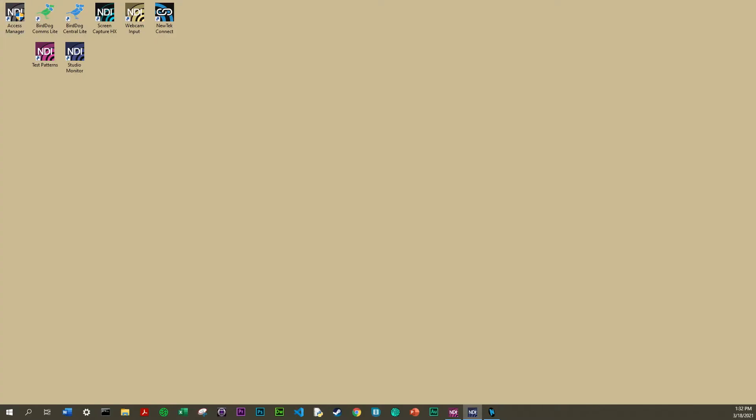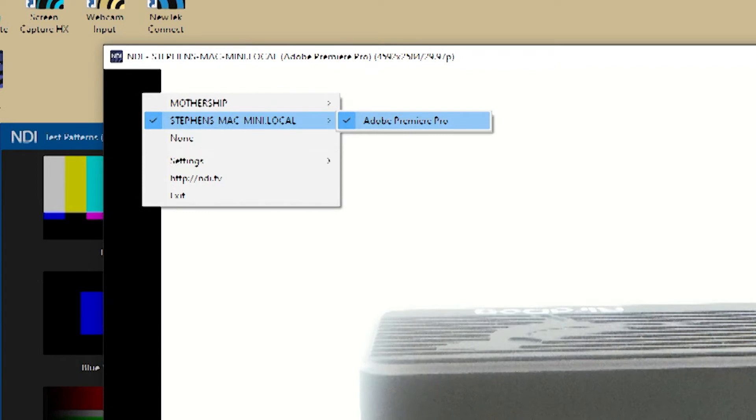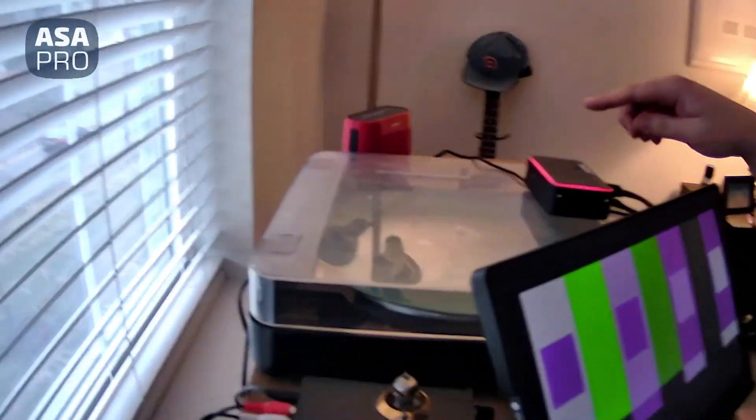Another interesting use case for NDI is something called test patterns, and you could actually calibrate monitors this way. Here's an NDI tool called Test Patterns — as soon as you open this application it is automatically sending NDI through your network using your computer name. On the dropdown you can see your test patterns. I have two instances of test patterns happening and a BirdDog OUT unit operating right now, posting the test patterns directly. It's very automatic, very plug-and-play, which is a great upside to having these free programs side by side.